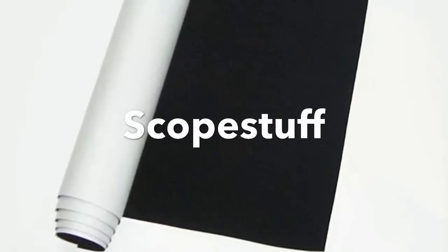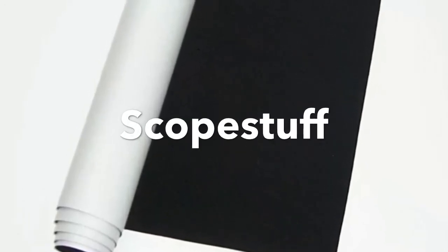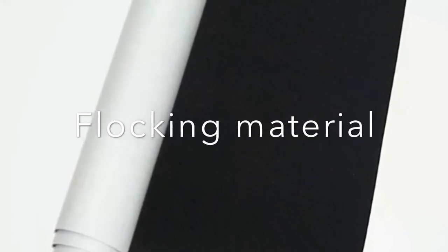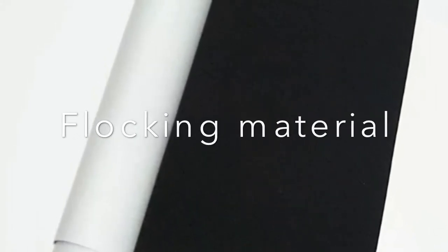Our next improvement involves flocking the tube. This is a self-adhesive material by a company called Scope Stuff. You'll line the inside of the telescope with it and it knocks down reflections and boosts the contrast of your imaging telescope. This also works for Newtonian reflectors. It's a fantastic product and it doesn't absorb any moisture whatsoever. You can get it in all kinds of measurements, so order what you need.